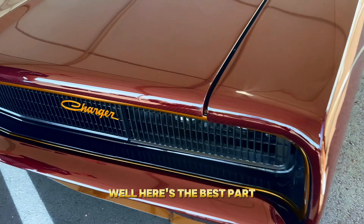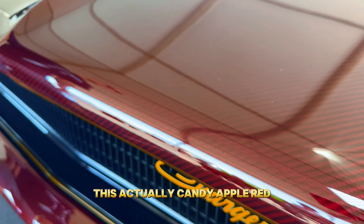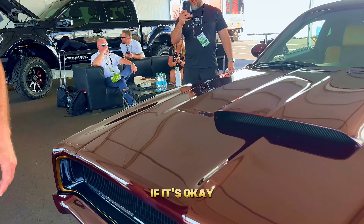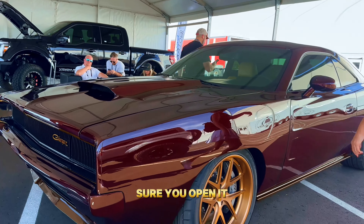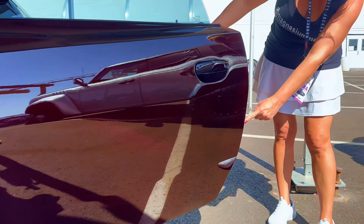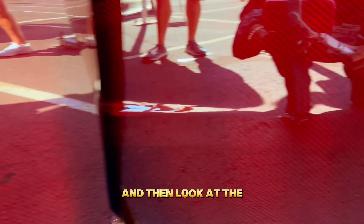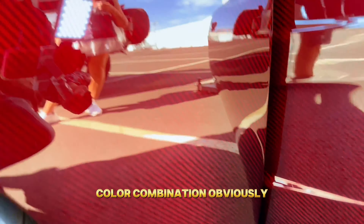People can't appreciate what this is until they see it. Look at this carbon fiber — it appears to be a burgundy, but it's actually a candy apple red that color-shifts depending on the light. Let me open this door so the sun shines on it. Look at that color, look at the accent, look at that sheet right there and the color combination.